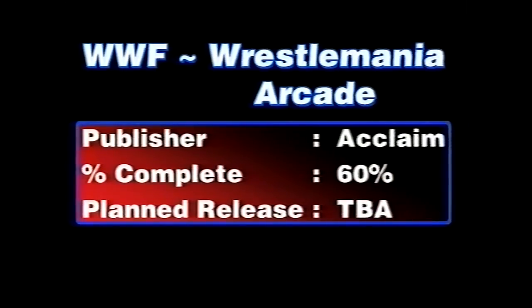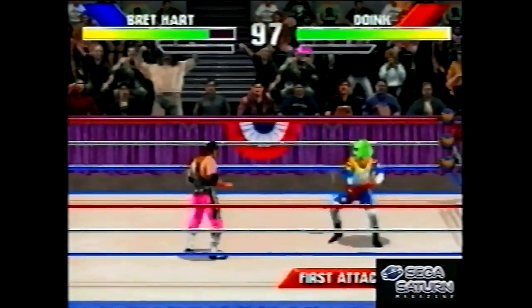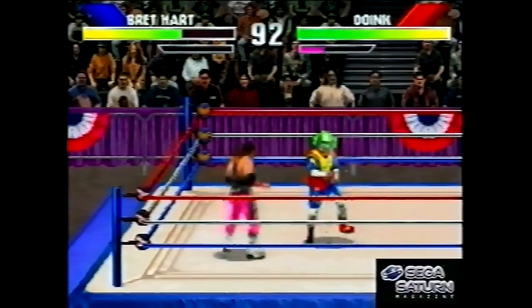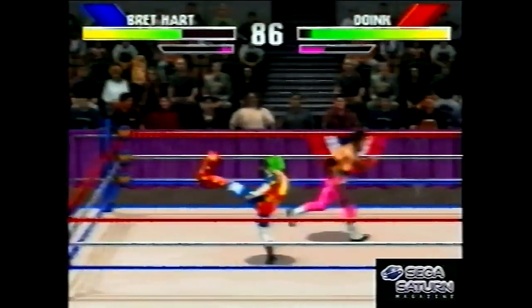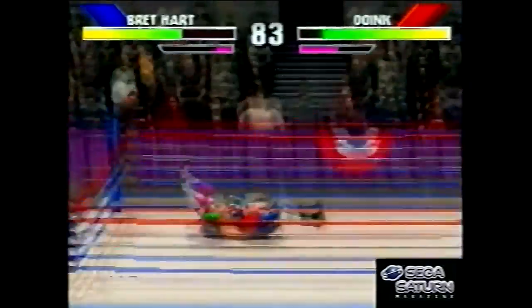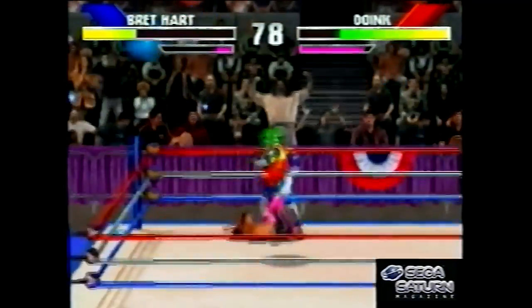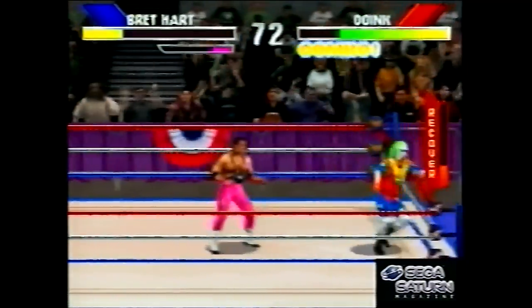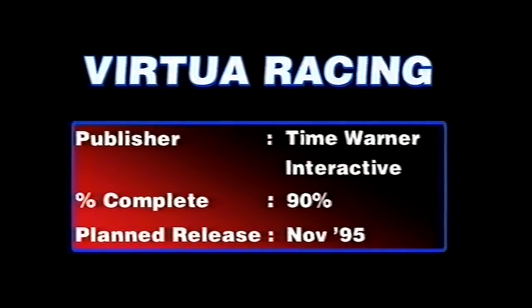WrestleMania the arcade game — this was Midway's attempt at doing a Mortal Kombat-style wrestling game: digitised characters, button combinations for moves, over-the-top stuff. Slightly racist in places — there's Yokozuna, the Japanese fighter, and every time you punched him sushi would fall out of him, which is slightly odd. It was pretty rubbish but it was a guilty pleasure.